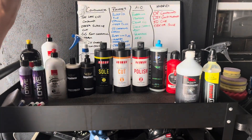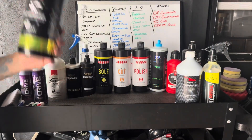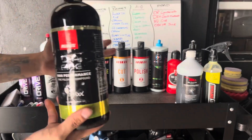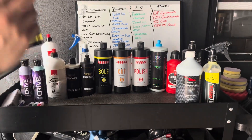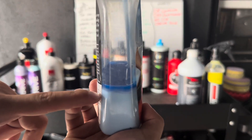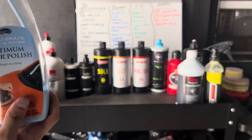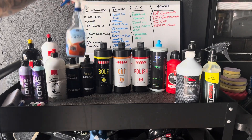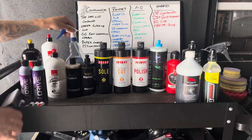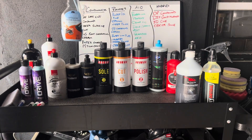Now let's talk about polishes. First up is DA Fine — I've used this a bunch. You do have to tape off plastic trim because it will stain it, but it works great, finishes down nicely especially on softer paints, and leaves a nice finish. Next is Optimum Hyper Polish — I haven't used this in about a year and a half; it was made in 2021. The issue is it leaves a super oily residue on the paint, and it just doesn't finish down the way it used to back in 2018–2019.